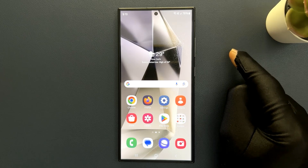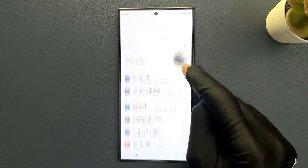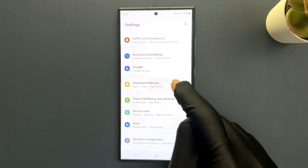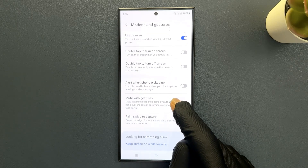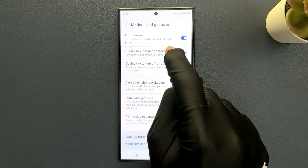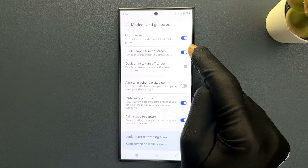Just swipe down from the top and then tap on Settings, then scroll down to Advanced Features and tap on it. Then tap on Motions and Gestures, and you can see here we have the double tap to turn on screen option. Just tap on this toggle button to enable it, or tap on it to disable it.